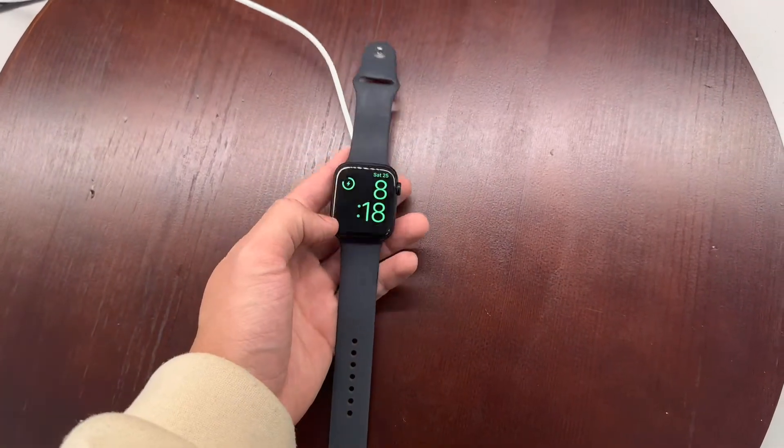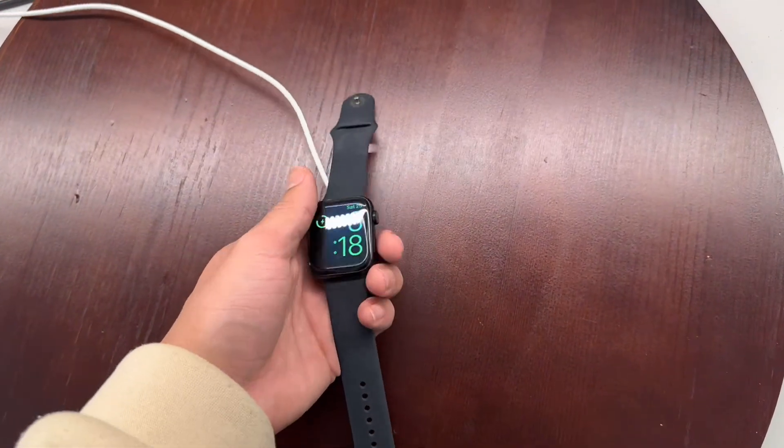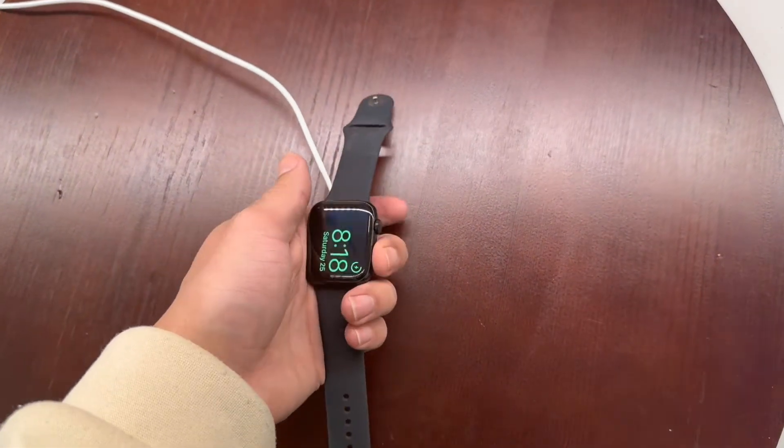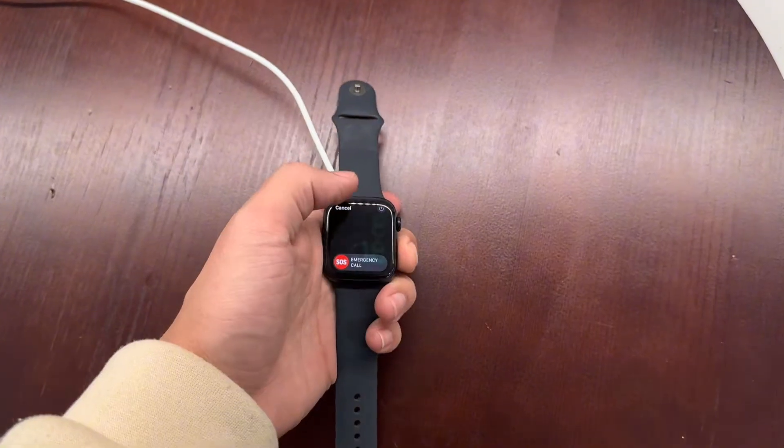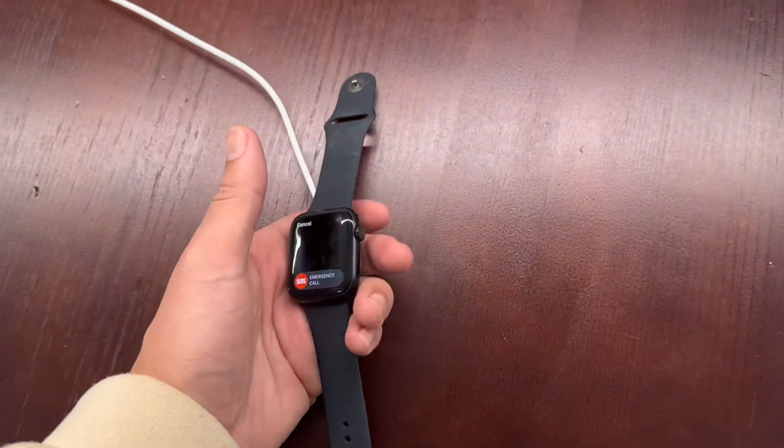The first thing you're going to need is the charger for the Apple Watch. As you can see, we have a charging symbol up here confirming that it is charging. What you're going to do is press and hold the sleep button on the side until you get this SOS screen — this is called the power off screen.